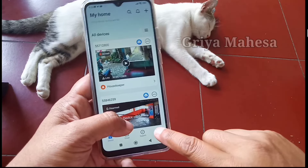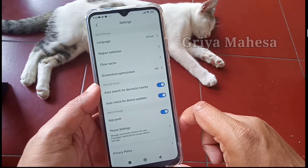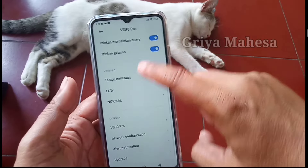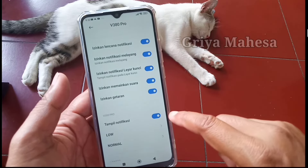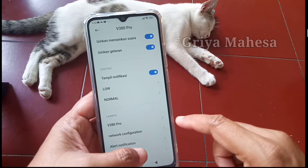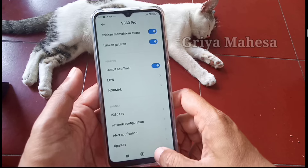Agar di HP juga ada notifikasi, kita klik profil, kita masuk ke setting, kemudian kita masuk phone setting. Nah, settingnya ini kita birukan semua agar nanti kalau ada alarm berbunyi, di HP itu juga ada notifikasi selain di CCTV-nya. Jadi kita birukan semua ya, ini pengaturannya.